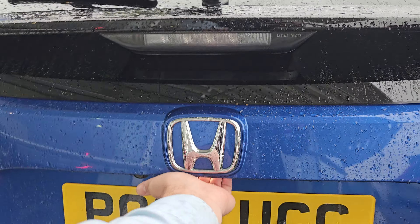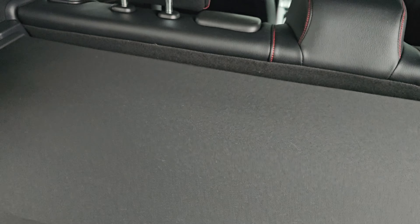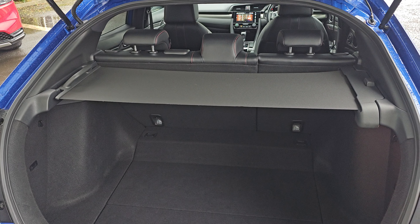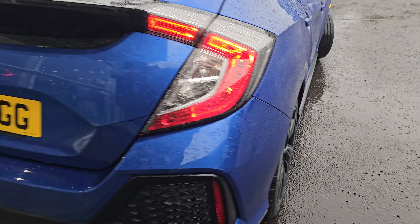Coming into the tailgate, we've got plenty of room in here, including 60-40 split flat folding rear seats that do fold flat with this lever just here. Then we've got your pull-out privacy shelf, which does ensure maximum privacy for any belongings in the tailgate.